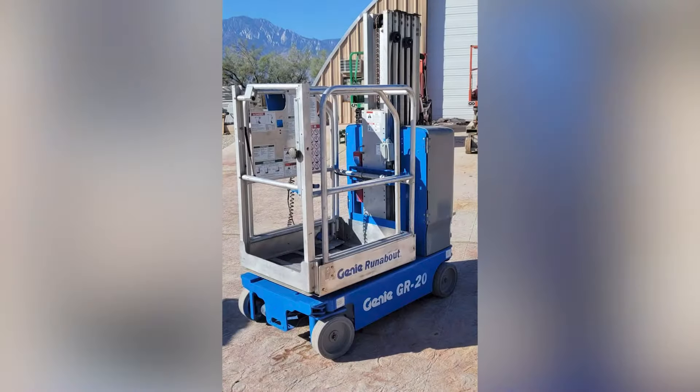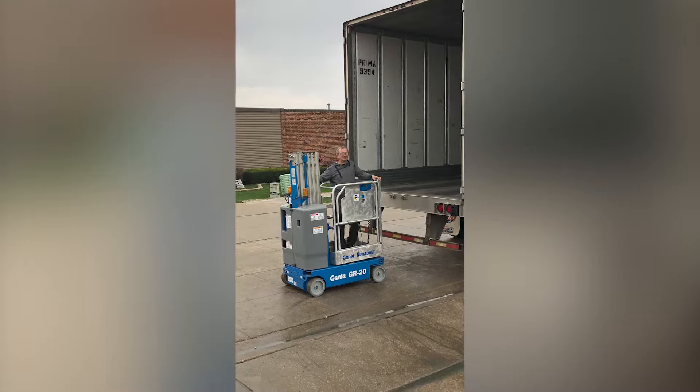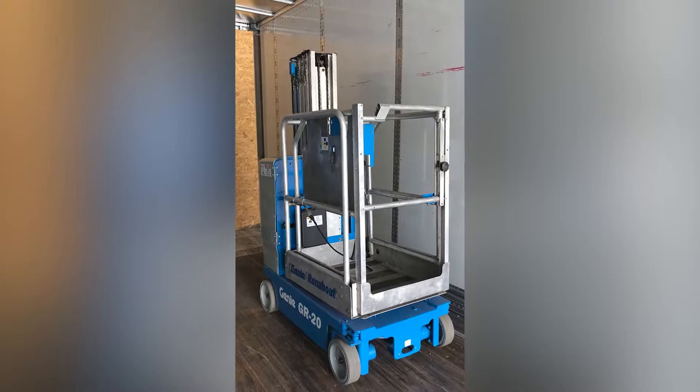We have them in stock. We mainly do the GR20s — those are the real popular footprint. They also come in smaller platforms: 15 and 12, so we can get those too, but we typically stock and sell 20s. They all have the three-foot deck extension on the 20s, which makes it a really nifty machine.